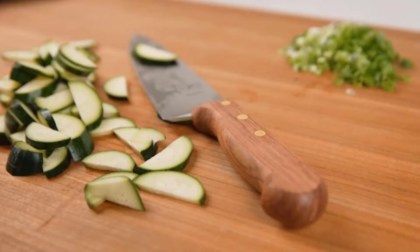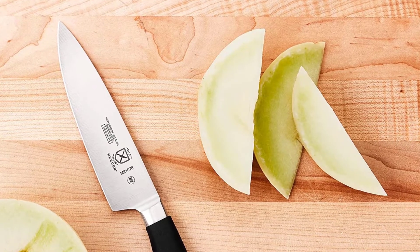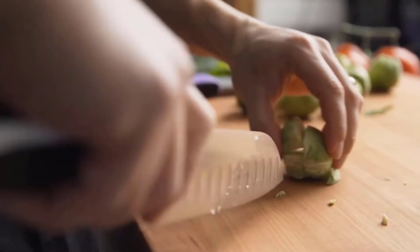This knife's flexible blade makes it perfect for removing the membranes and bones from fish, beef, and poultry. Add it to your kitchen to ensure you and your staff have the proper tool to complete food preparation tasks effectively and efficiently.